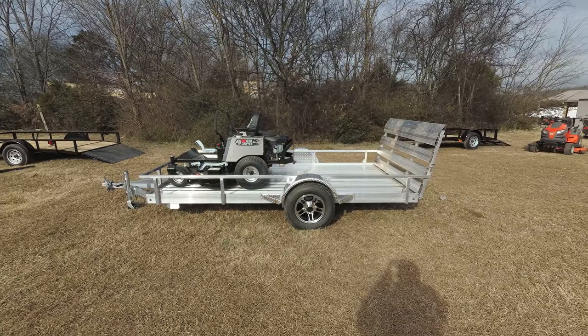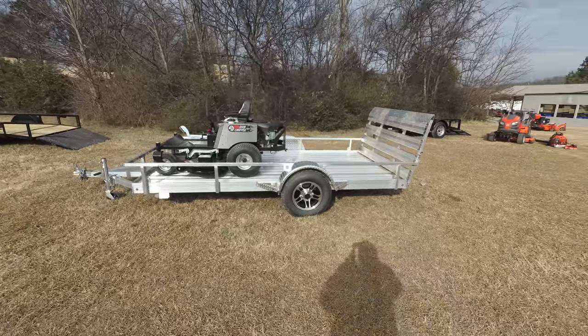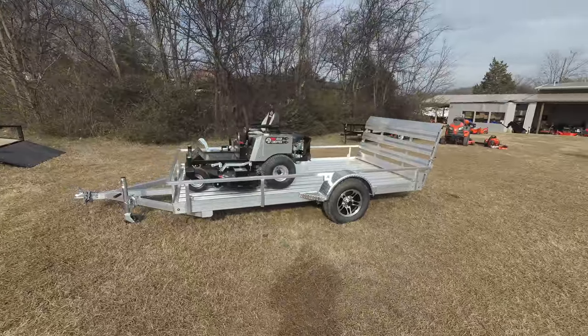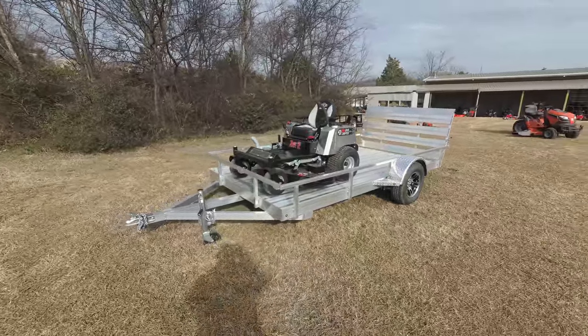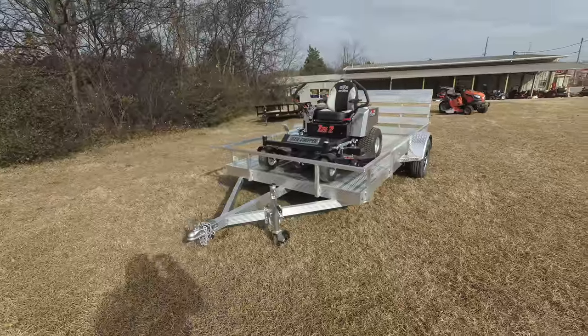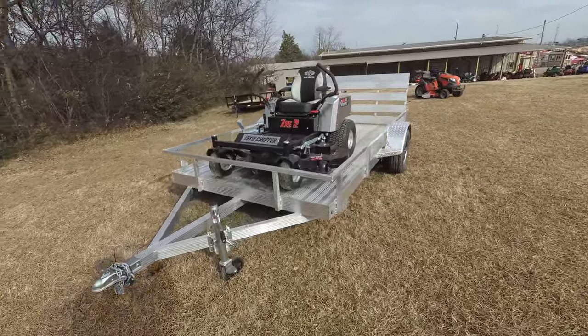We're here at SLE Equipment located in Nashville, Tennessee. Today we're going to look at the Dixie Chopper Z2 zero-turn mower with a 23 horsepower Kohler engine mower trailer package. You can find this package as well as others on our website at SLEEquipment.com.